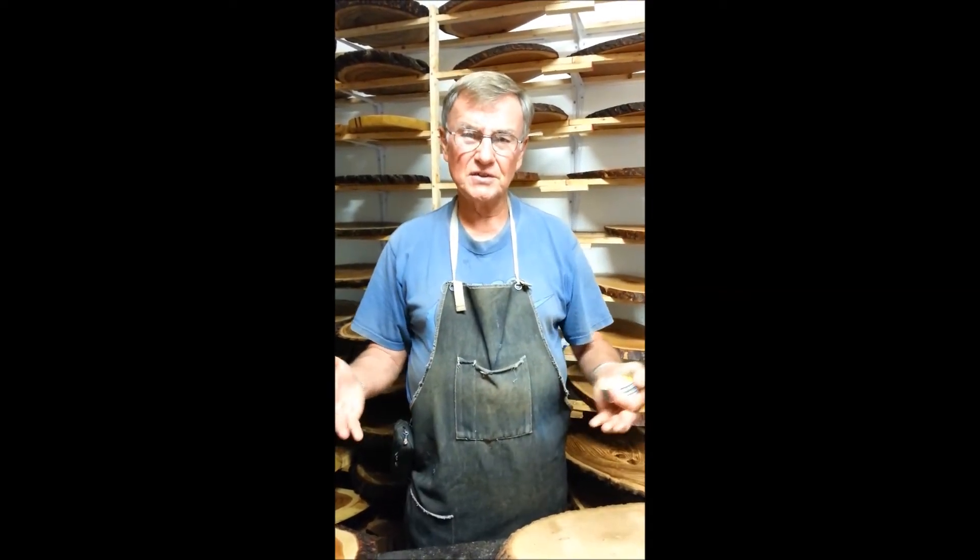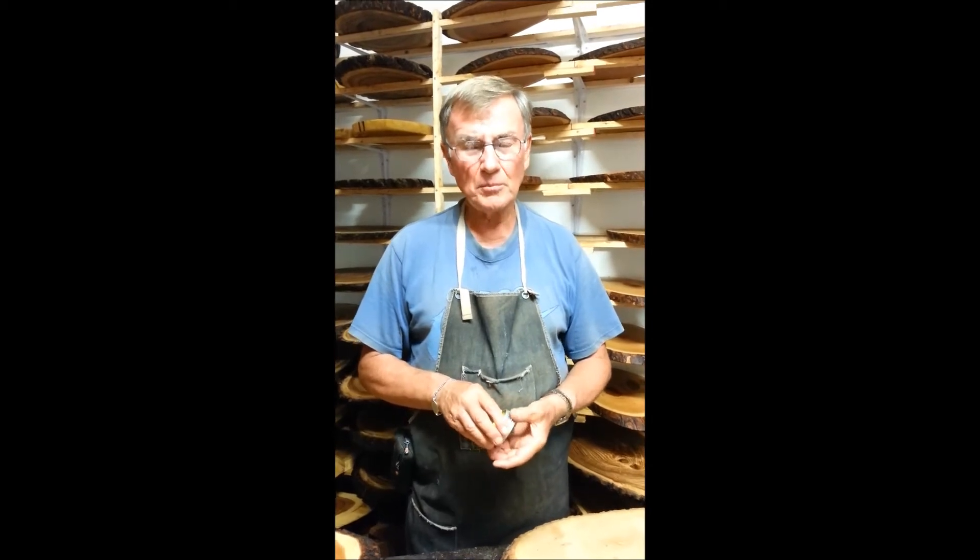We make live edge cheese boards from 13 inches to about 40 inches in length, from various woods including black cherry, black walnut, maple, elm, and ash.